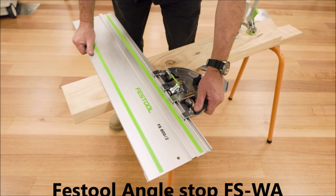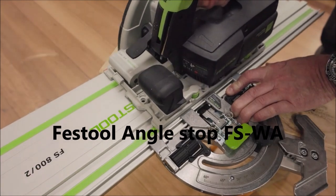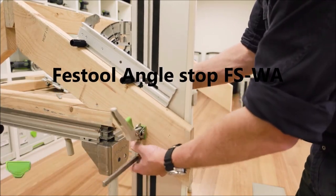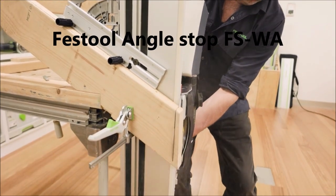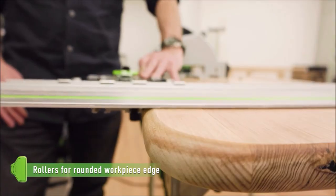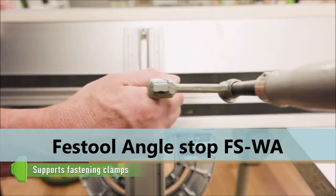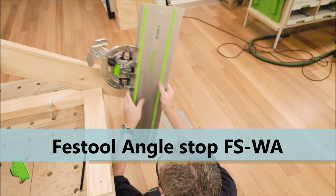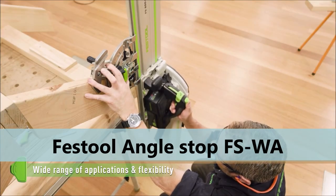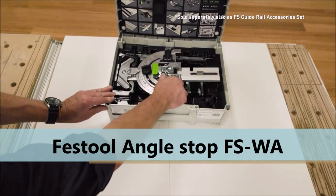The Festool Angle Stop FSWA is a precision accessory designed to work with Festool guide rails to help make accurate angled cuts in woodworking and other trades. The Angle Stop is an adjustable device that attaches to the guide rail and can be adjusted to any angle between minus 60 degrees and plus 60 degrees. It includes a locking mechanism that ensures the angle remains fixed in place during the cutting process, providing maximum accuracy and consistency. Made from high-quality materials, it is easy to attach and detach from the guide rail and can be positioned anywhere along its length. The FSWA Angle Stop can also be used with the Festool MFT-3 multifunction table, with an integrated guide pin that fits into the holes of the MFT-3 table for a secure and stable platform for angled cuts.